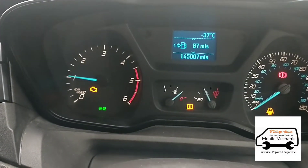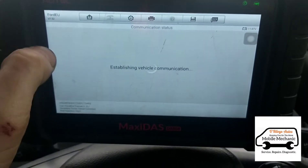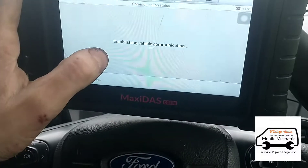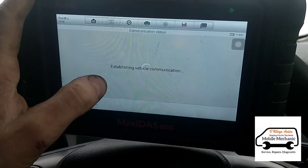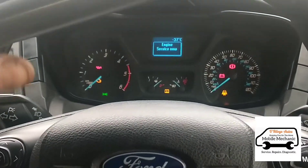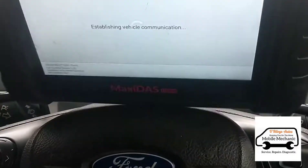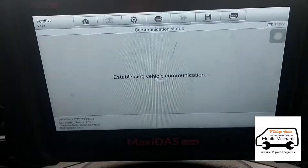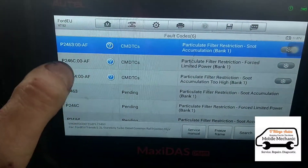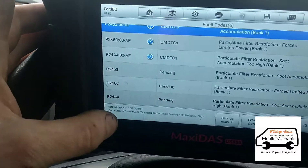We'll run a diagnostic scan on it to see what codes we've got. Just have a look at what mileage we're on — 145,000. It's just taking a little bit of time to load. Here we go: particle filter restriction — P2463, P246C, and basically different variations of the same code.